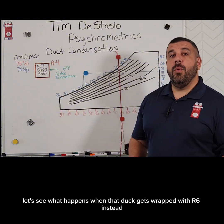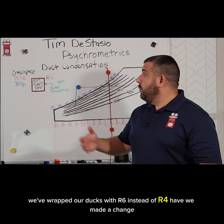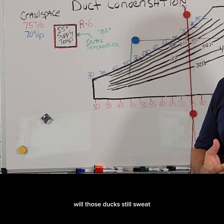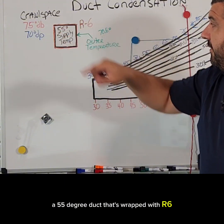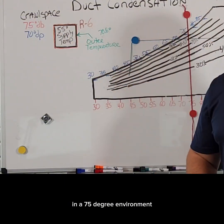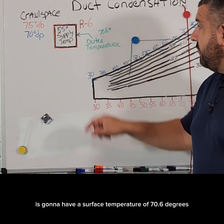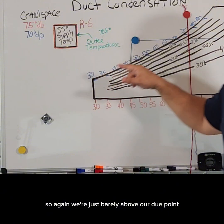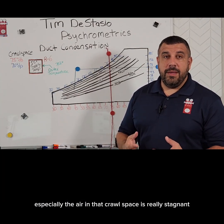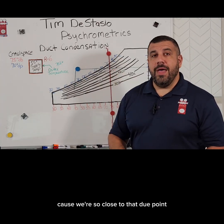Now let's see what happens when that duct gets wrapped with R6 instead. We've wrapped our ducts with R6 instead of R4 — will those ducts still sweat? They've done studies: a 55 degree duct wrapped with R6 in a 75 degree environment is going to have a surface temperature of 70.6 degrees. So we're just barely above our dew point. Technically we wouldn't sweat, but in reality, especially if the air in that crawl space is really stagnant, we absolutely would be sweating because we're so close to that dew point.